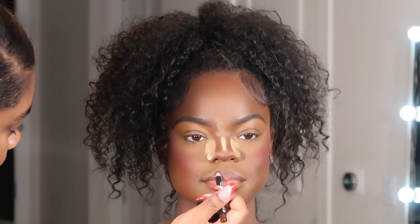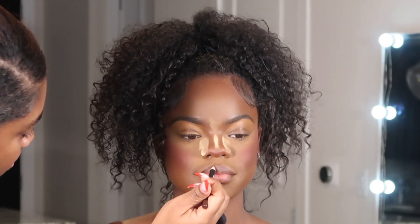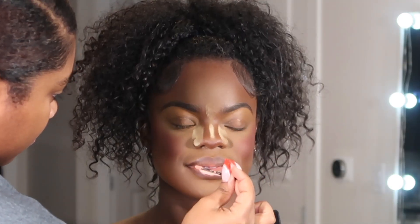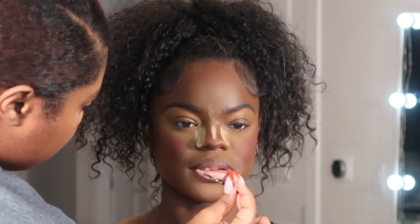For her lips, I used the Morphe Lip Liner in Trendsetter, and in the center I used the NYX Lip Lingerie in Baby Doll. I had her rub and blot her lips together, then used a brush to blend out the edges. For lip gloss I used Fortune Cookie — it came out like a perfect pinky nude color, so so pretty.